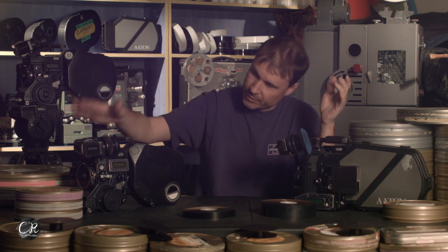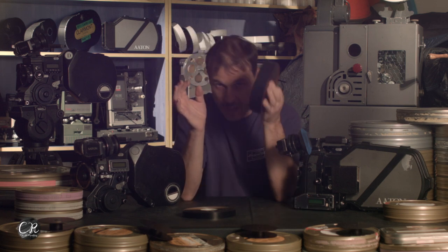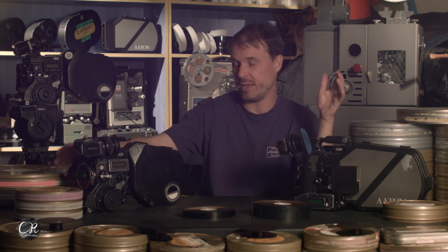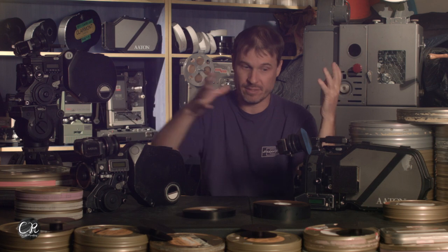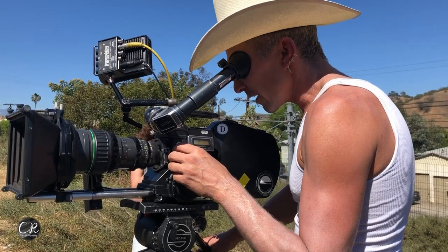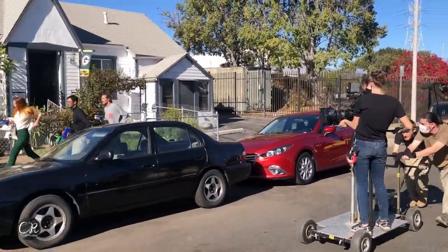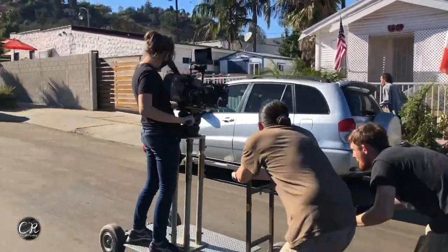Weight-wise, the XTR Prod is 16 pounds and the 35 III is 18 pounds. However, the film weighs a lot more. As much as it's nice to say they're similar in weight, they really aren't — when you put film in it, the 35 III is a lot heavier. I shoot with both cameras a lot, and I usually use prime lenses in the 35 III and a zoom lens in the Super 16 camera. The zoom lens is heavier than the primes, but the whole package is way lighter. We've done some shoots recently with it completely kitted out and it was really heavy.